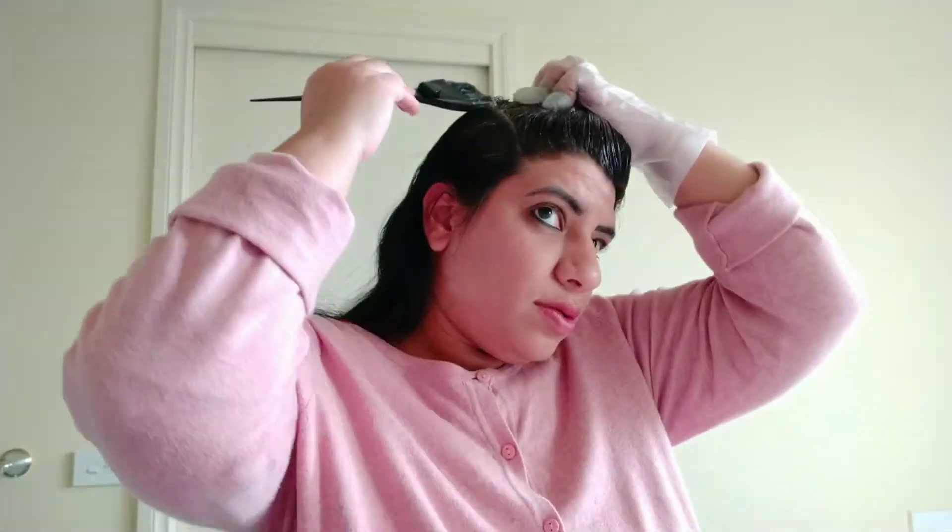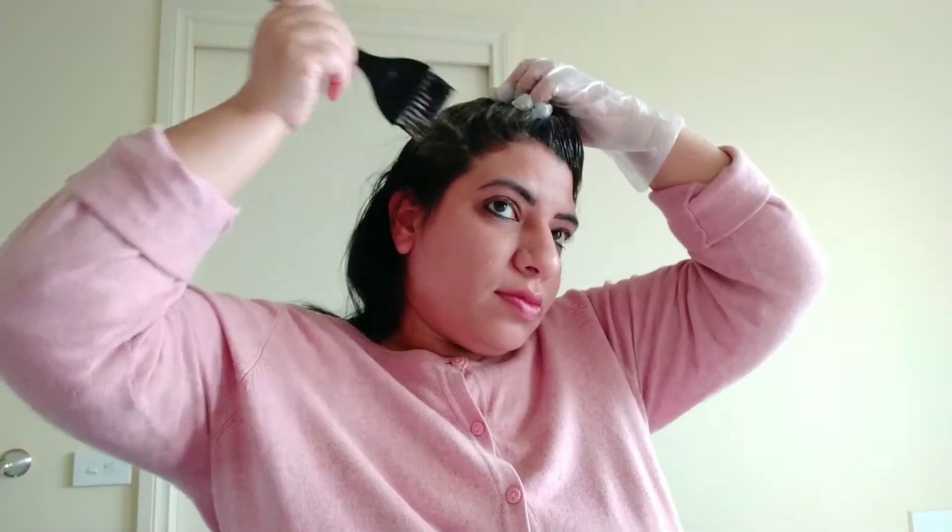Apply properly on all the sections one by one. Since I am doing a root touch-up only, I am applying the color just on the roots. If you want the color to go through the strands as well, you can apply it through the full length of your hair.